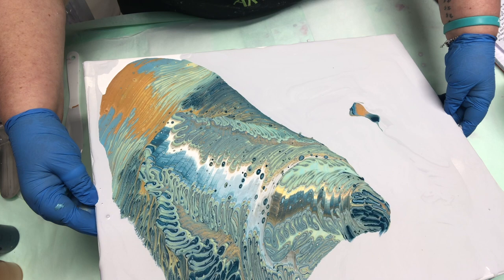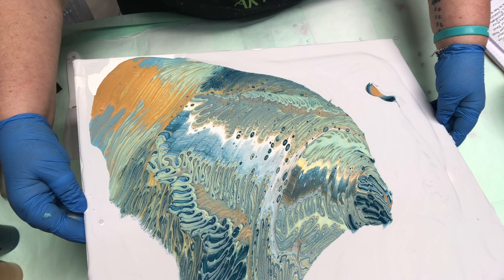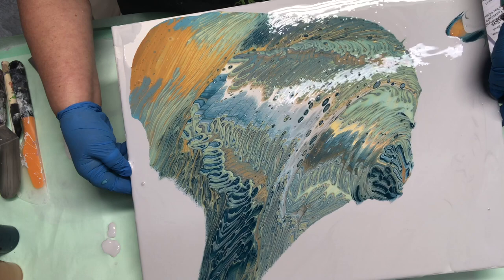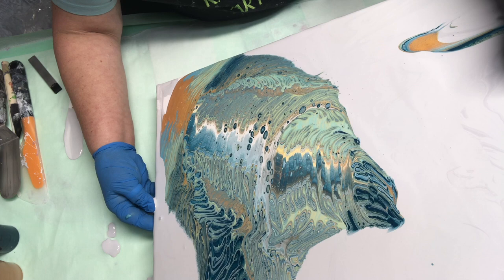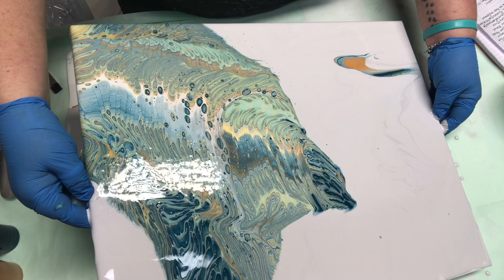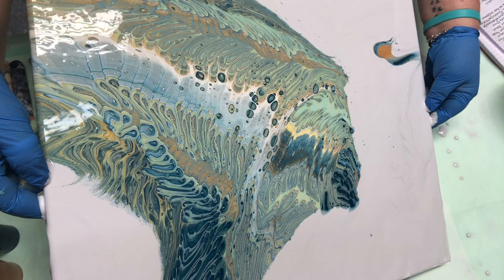Mina says not to tilt quickly — to rock the paint back and forth, which I would prefer to do. But with our time limited, I'm going to have to go a little bit quickly. Go back to the middle. Let's go ahead and go off this corner. Now go back to the center and I'm going to go on down to that corner.